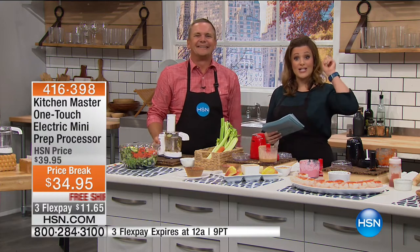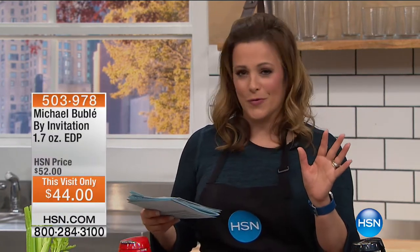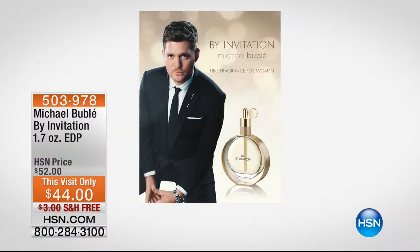We're going to cook and broil on the True Char Grill. Mark Gill is here. We have a lot of exciting things going on at HSN. Michael Bublé was here on Friday with the exclusive launch of his very first fragrance for women — called By Invitation.